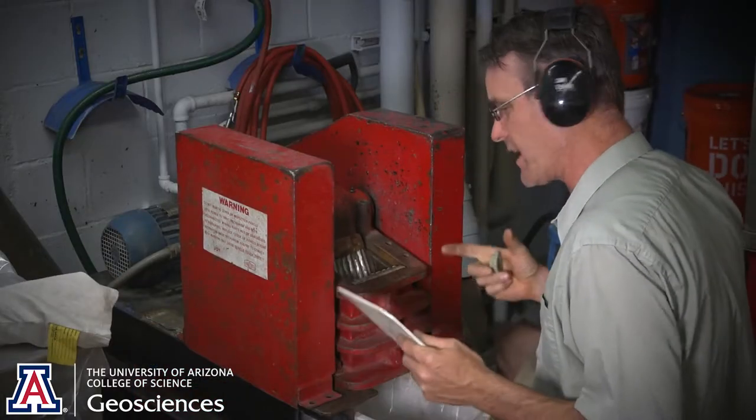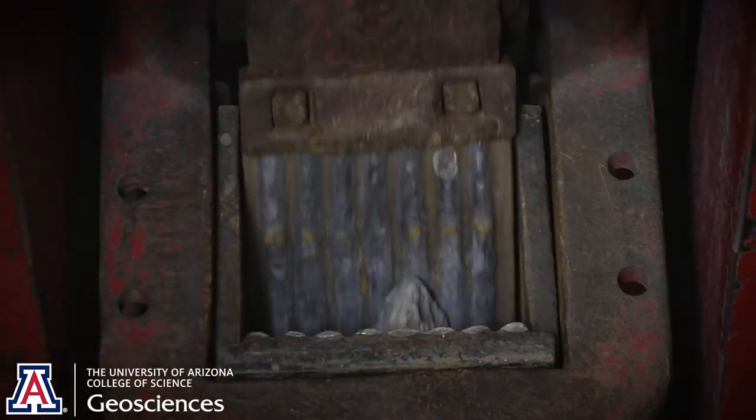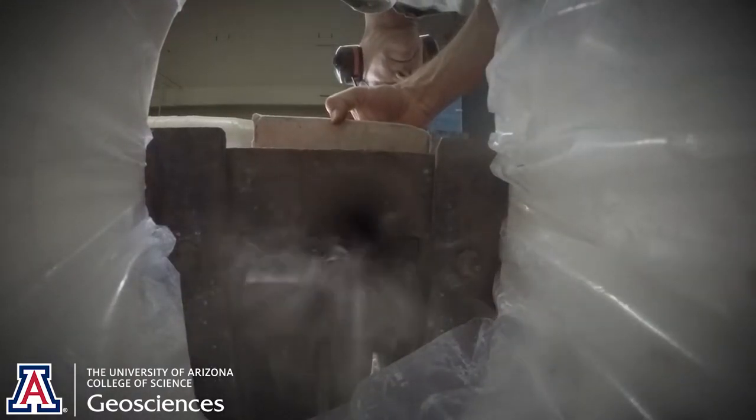I'm Martin Pepper. I do everything in this lab from processing rocks to running samples on the NU and the E2. The first thing we have to do with this is crush it down into gravel. The jaw crusher gets its name because it has flanges of jaws and it quickly nibbles the sample down into gravel.